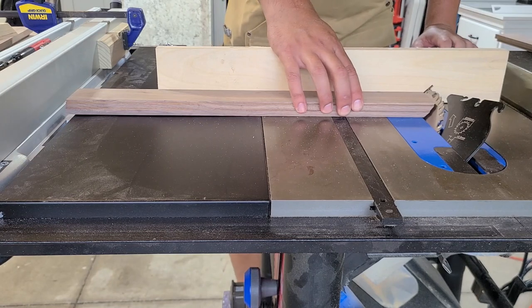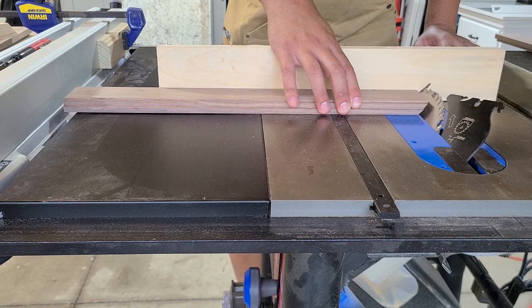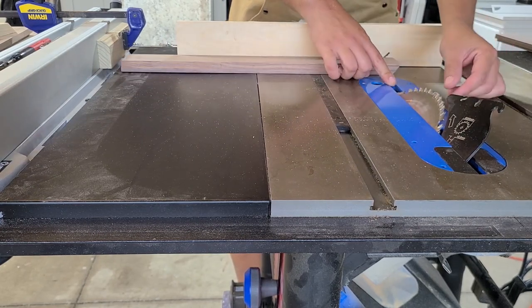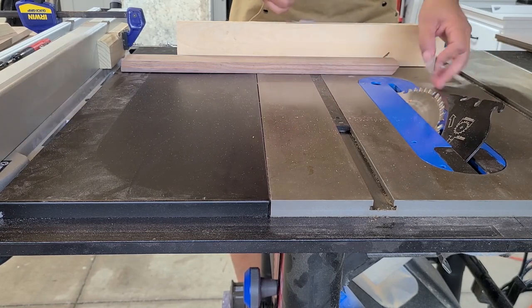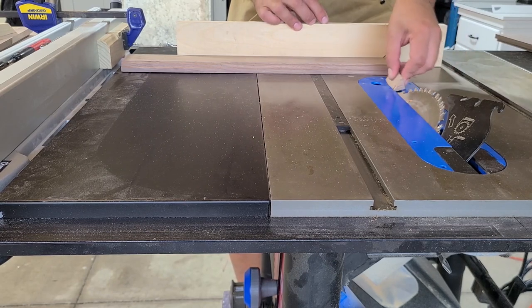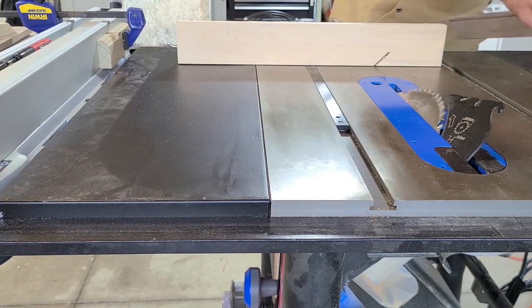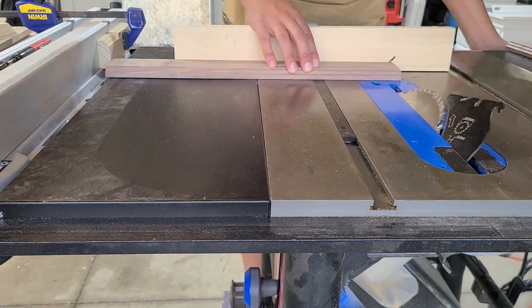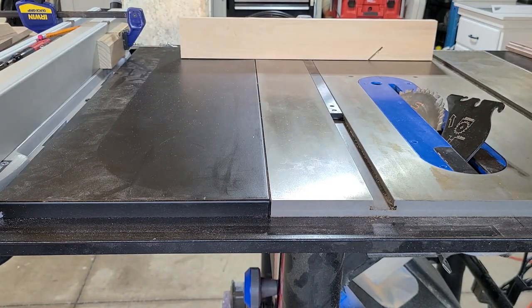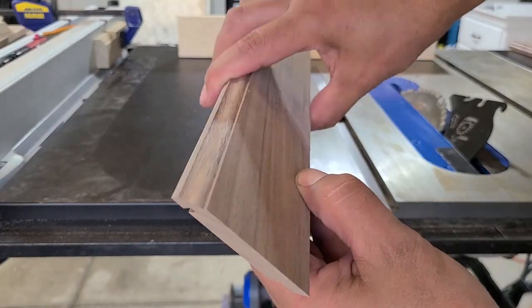I left the piece in place and pulled back a bit to get away from the blade. I haven't made a zero clearance insert for these 45 degree cuts yet, and there's a big open gap in the throat plate — I don't want this to catch and fling back at me. So I'll go ahead and trim that other piece. With a nice blade, you're going to be left with a nice clean cut.